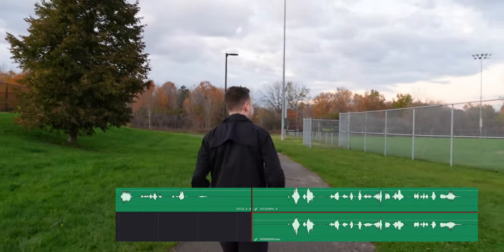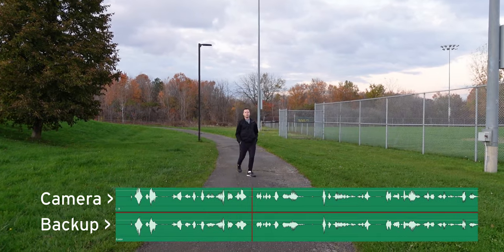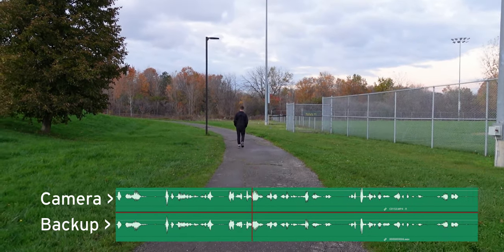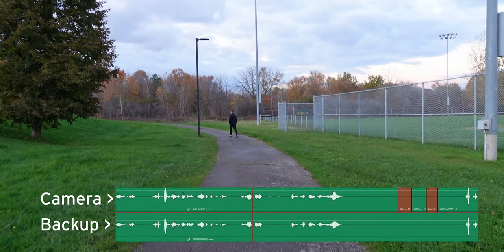So I'm going to go 300 feet that way and we're going to see if we get any dropouts — but if there are, we can always recover it in post. When I tested out the Deity Pocket Wireless, every time I turned around it actually dropped out, which was kind of frustrating.